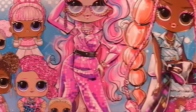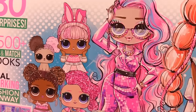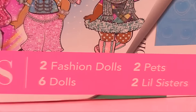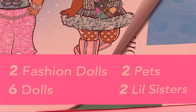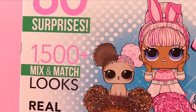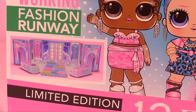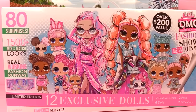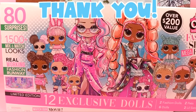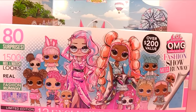Hello everyone! Today we're unboxing the Fashion Show Mega Runway. Oh yes, a brand new set of OMG dolls and little LOLs. Over $200 value. Inside this box we get two fashion dolls, six dolls, two pets, and two little sisters. Whoa, check this out — 80 surprises and more than 1,500 ways to mix and match looks. And the box turns into a fashion runway. This is a limited edition, so we are pretty special to be looking at this together. A special thank you to MGA Entertainment for sending in this Mega Fashion Runway. Let's get the party started.